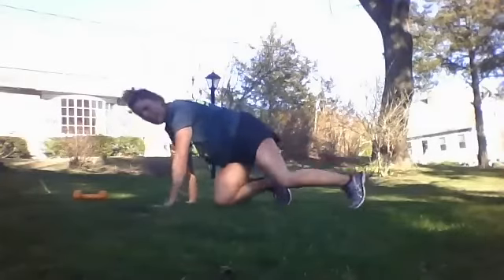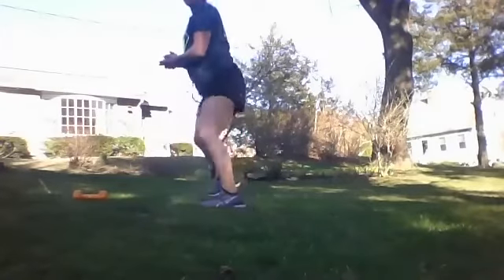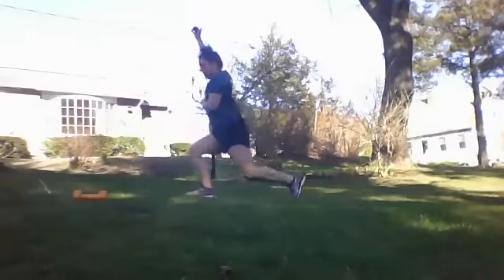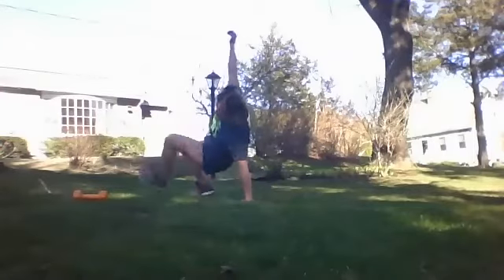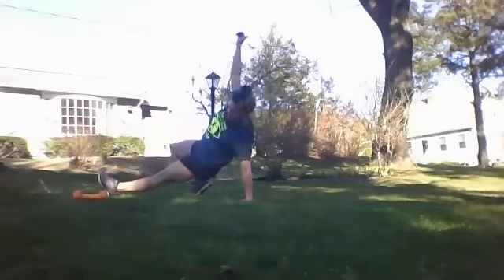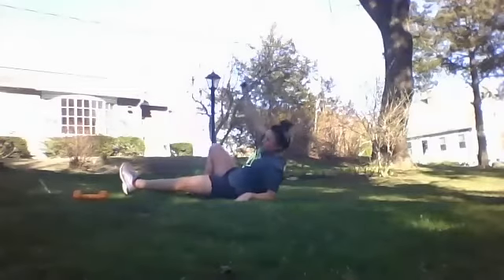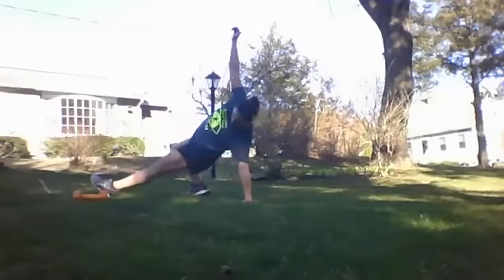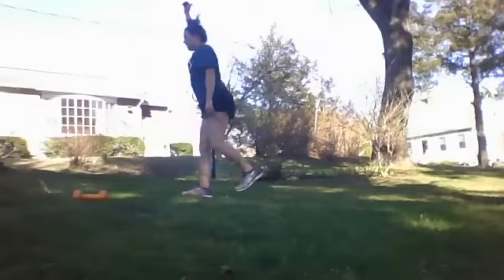And finally, our Turkish getup. This one's a little more complicated, so we're going to take it slow. Starting in a side lunge, one knee back, tip that hand down, reverse bridge plank, hips come down, lower all the way to the ground. Then reverse it — come up onto that hand, bridge up, knee back, tip the hips, and stand.